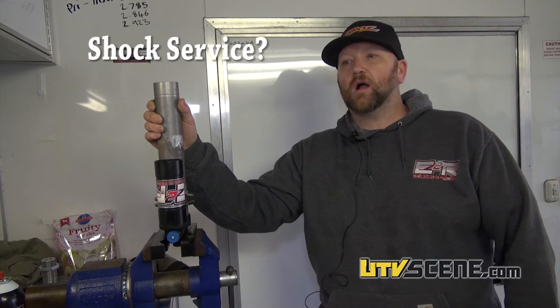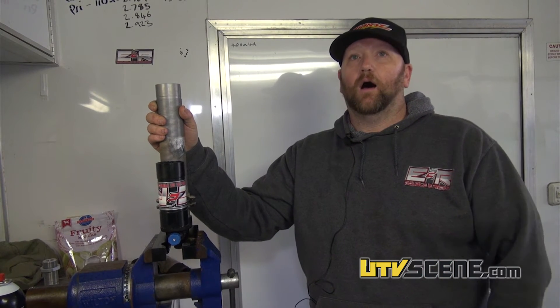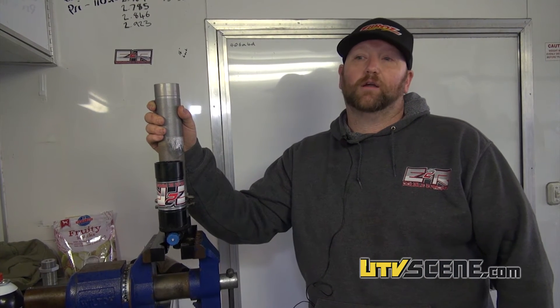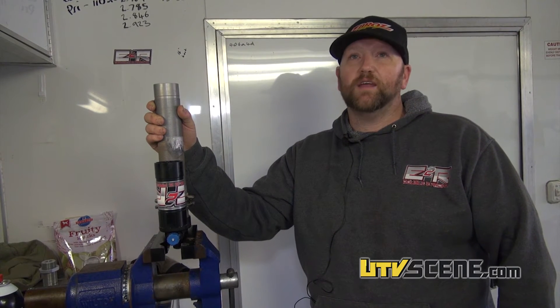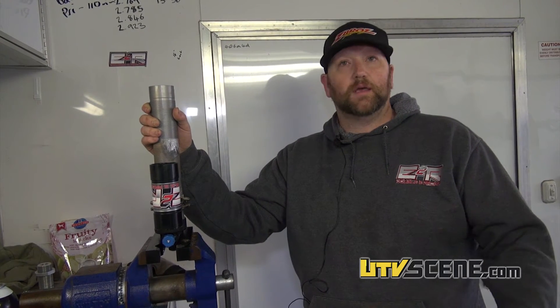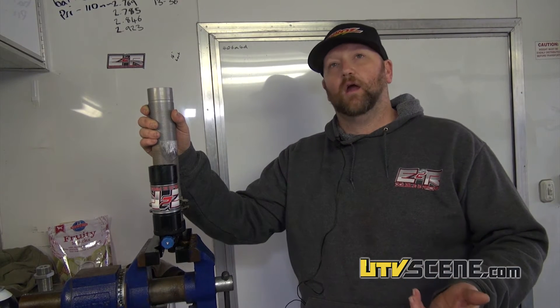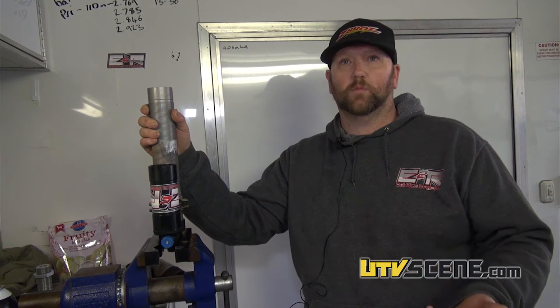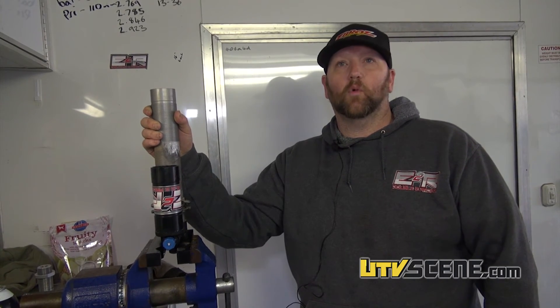To service the shock, we recommend — depending on how much you ride — typically once a year for trail riders. If you're racing, they need to be done every four or five races. These might need to be serviced just a hair more simply because they've got so much more weight on the buggy and produce a little bit more heat.